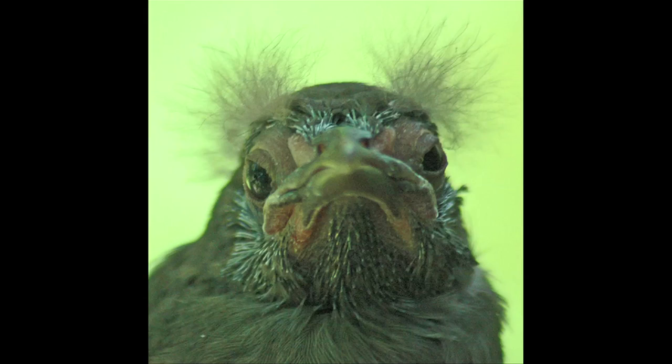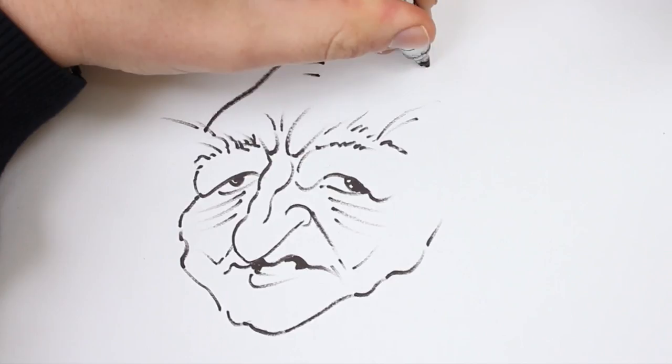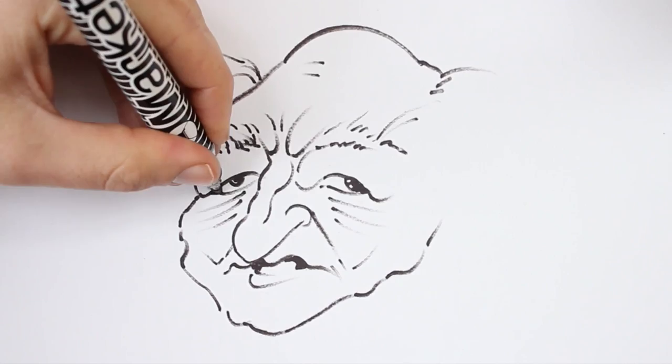He has a very even, well-rounded cranium. I've made it a bit bumpier here than it needs to be, but I'll probably smoothen that out later. You can keep adding as much depth as you like to the corners of those eyelids.